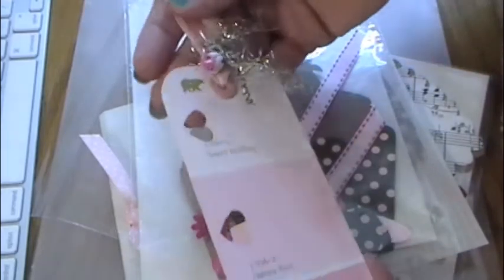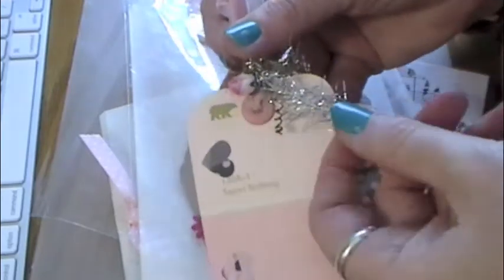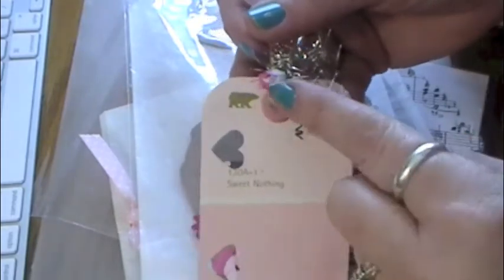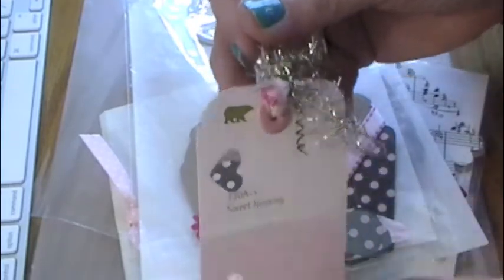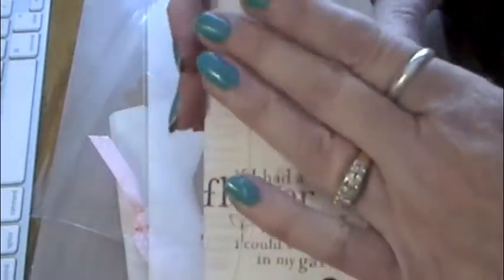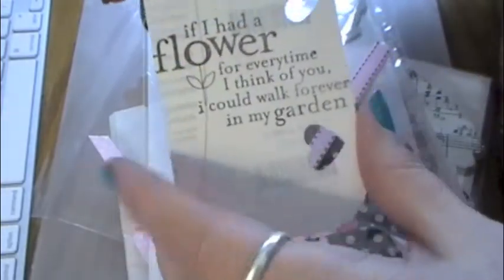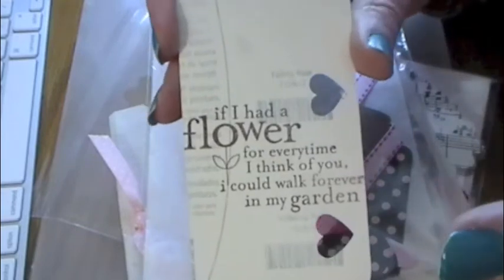Just pinks, and then I added some velvet ribbon with some organza, and then this is that tinsel garland from Michaels, and then a little I Am Roses flower. I got a little smudge on here, and then I just used some dry gesso on the back and stamped just a pretty sentiment for like a friendship.